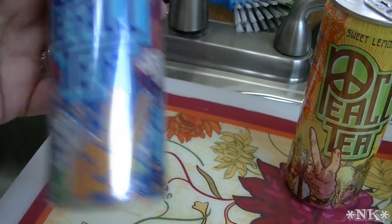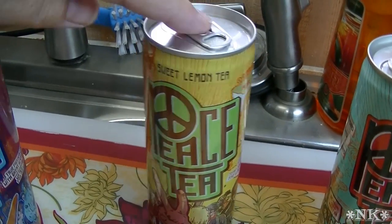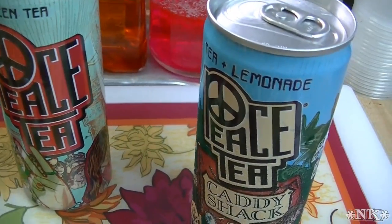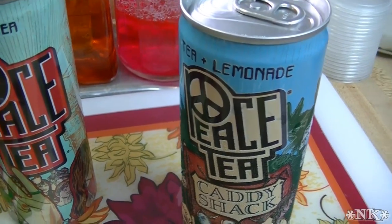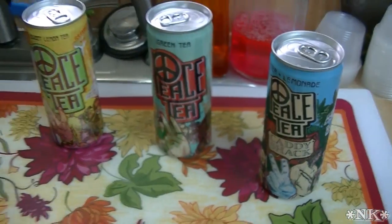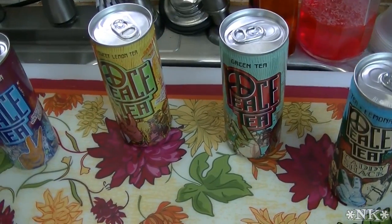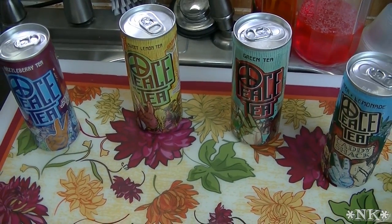This is the razzleberry variety and they make a sweet lemon tea, a green tea, a tea and lemonade. They also make a Georgia Peach, a Snowberry, and I think there's a couple others that I'm missing, but I'll put a link to their website below.